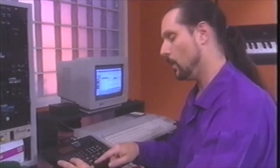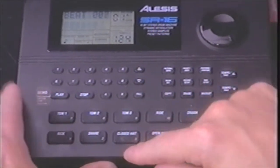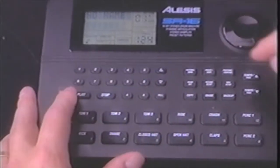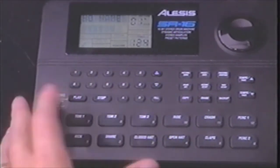We go up here and make sure our click volume is up and playing quarter notes. And now we'll put our count-off in. Okay, we get that in. Now we want to check that out. Okay, we've got that.